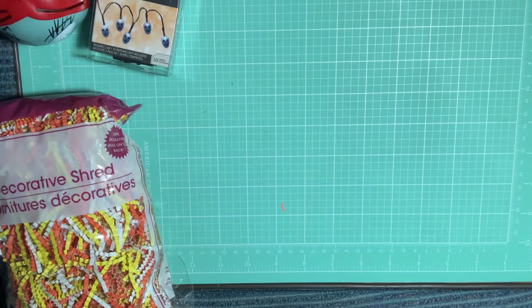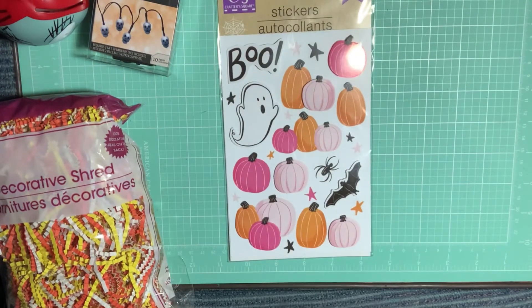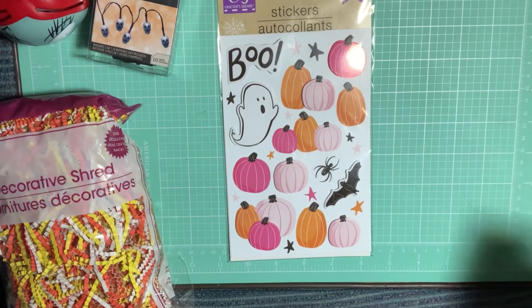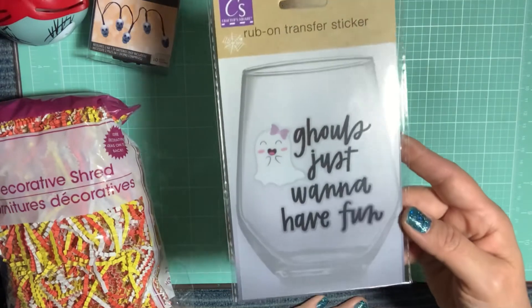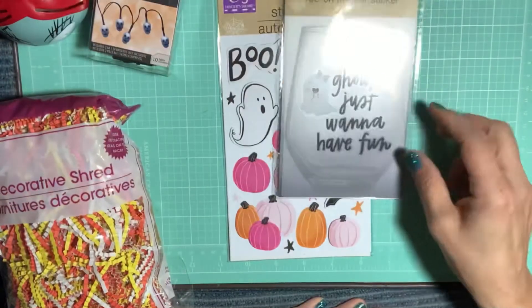I also picked up some more of these stickers. And then I picked up this 'Ghouls Just Want to Have Fun' rub-on transfer sticker with a little ghostie.